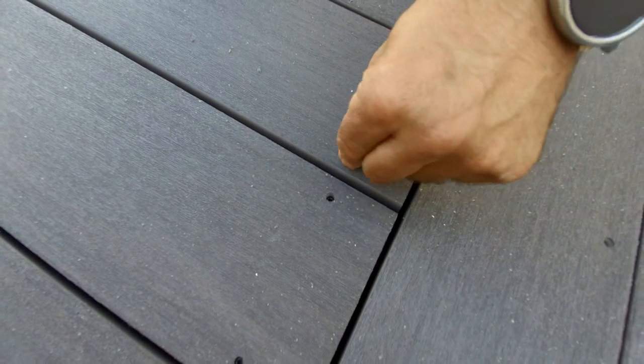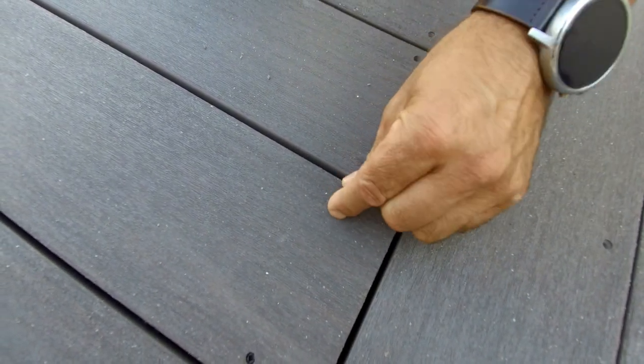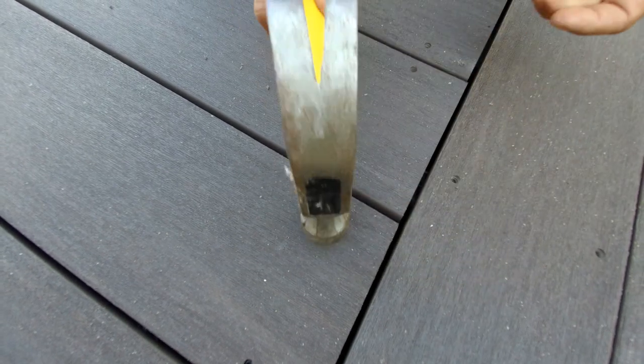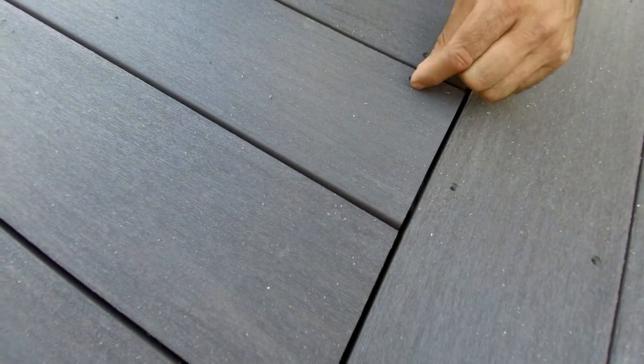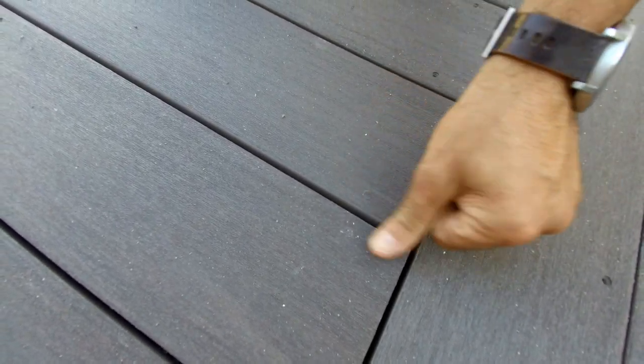Cortex has a patented driver that drives a screw in, countersinks it, and prepares the hole for a plug they provide that matches the decking — even the grain. Once you line it up and put that plug in, you don't even see the fastener. You can always take it out if you need to service it, pull the screws out, and put the board back. It's a great system and it looks fantastic with the Azek boards.